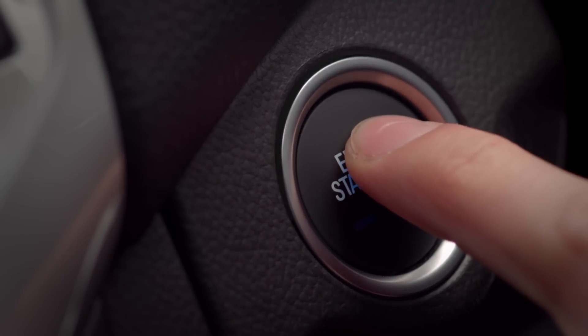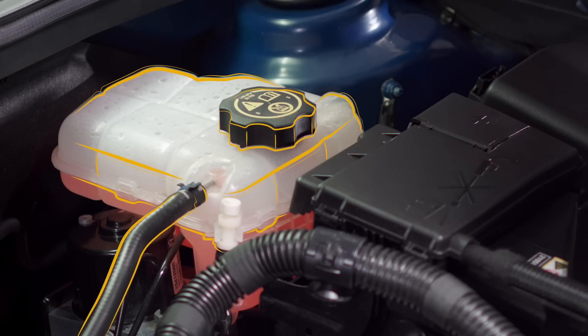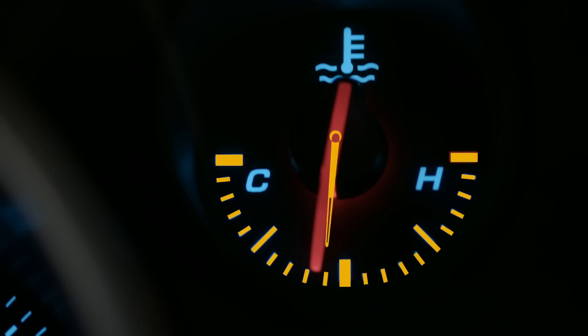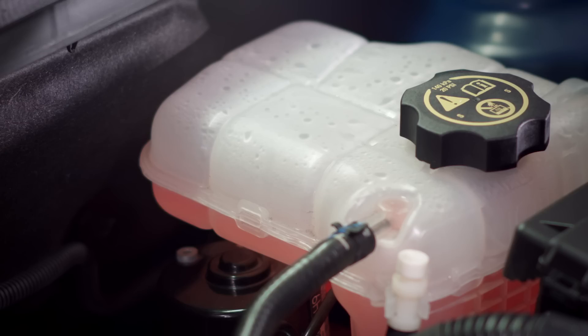Let's begin by turning off the ignition and giving the engine plenty of time to cool down. Here's the coolant surge tank at the side of the engine bay. Proper radiator coolant levels keep the engine from overheating, and you should check it at every regular service appointment. Let's have a closer look at the surge tank — the coolant level should be at this line or slightly higher.